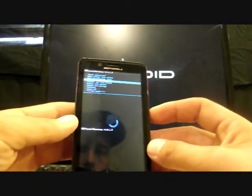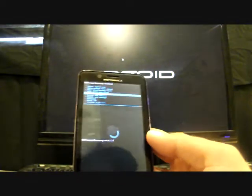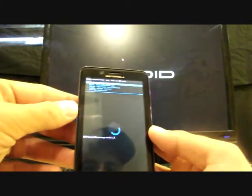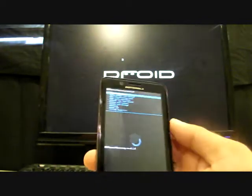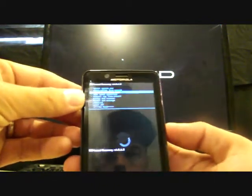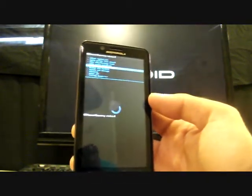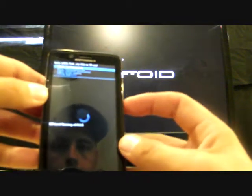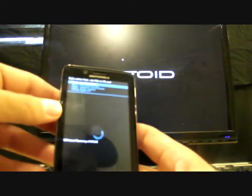There are several things we can do here. You can wipe data, factory reset, wipe cache, or install zip from SD card. Power selects an option, the back button goes back, and volume down and volume up let you scroll through. Any modification in a .zip format — such as a ROM or any other tweak — you would install it by selecting Install from Zip and then Choose Zip from SD Card. I don't have anything to install, so I'm going to go back.